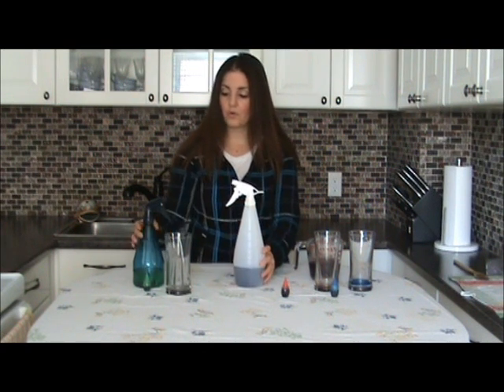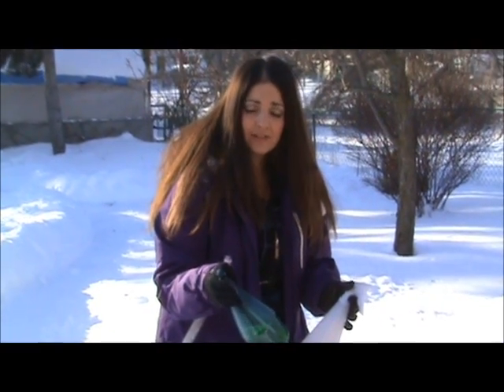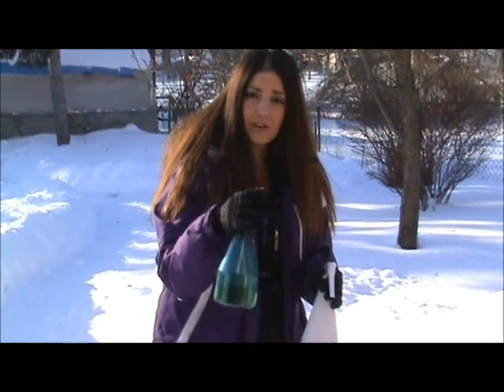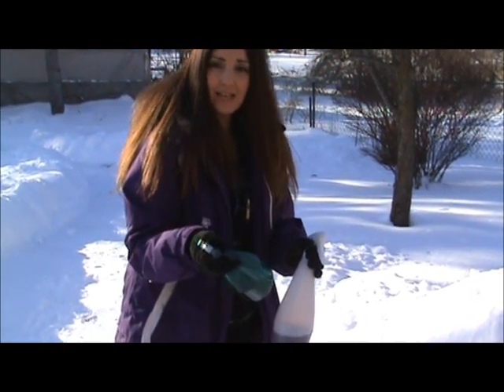Now we're going to go outside to do the fine motor and the outdoor activities. Now that we're outside, we can try our spray bottles in the snow. It's a fine motor activity for the children when they spray the bottles — they can use their fingers to do that. So fine motor skills. And then it's a fun outdoor activity because they can color the snow.